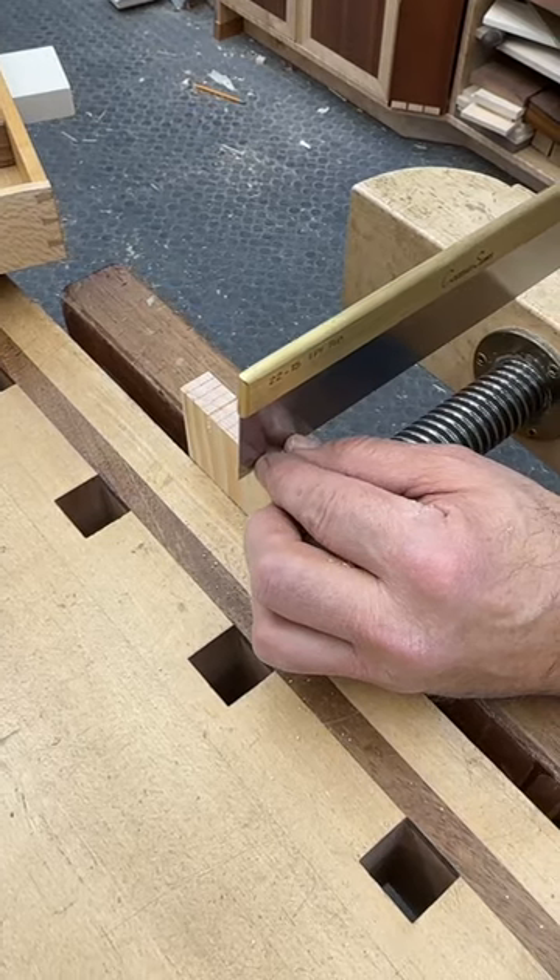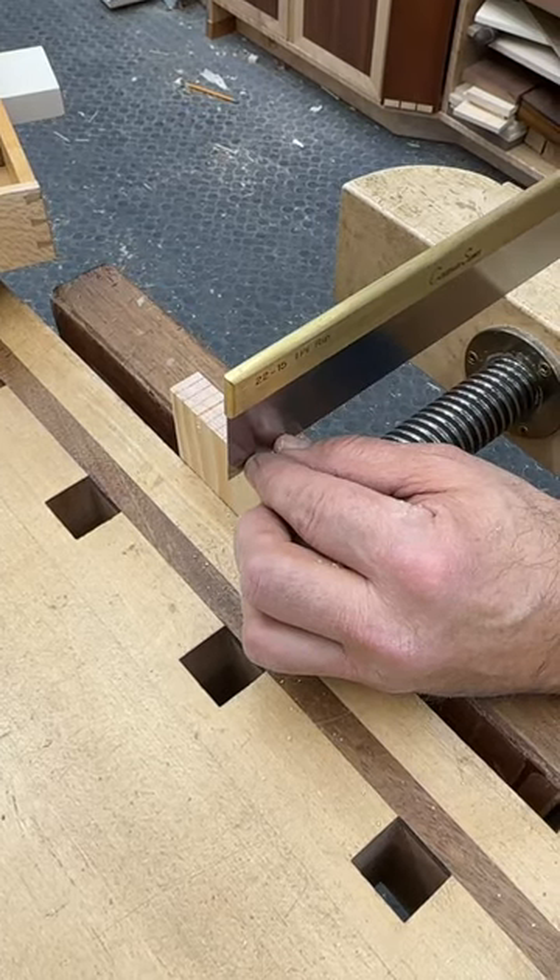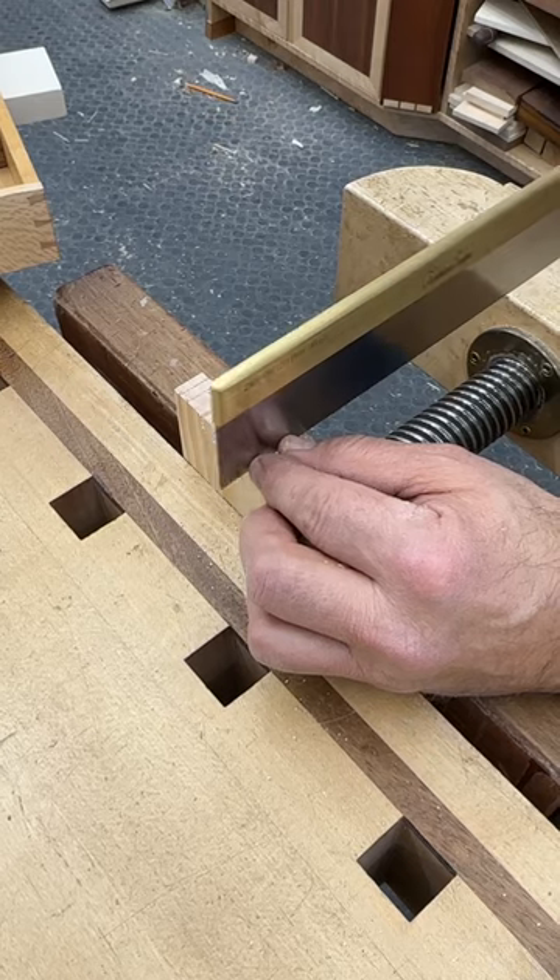Squeeze until you get the saw so that you can see nothing but red line on the right side. Light touch. Get it started.